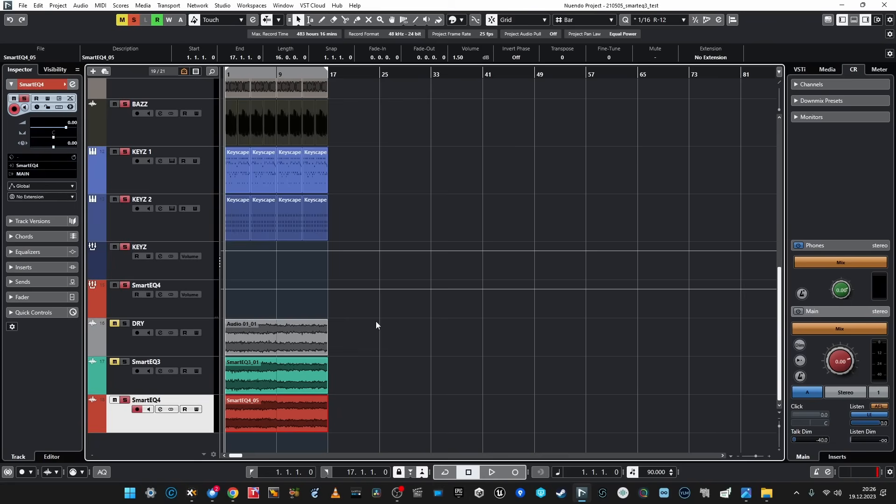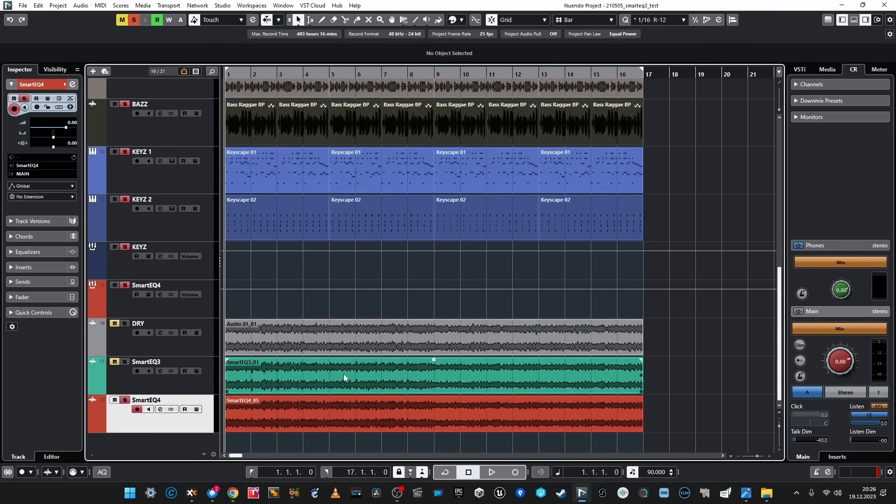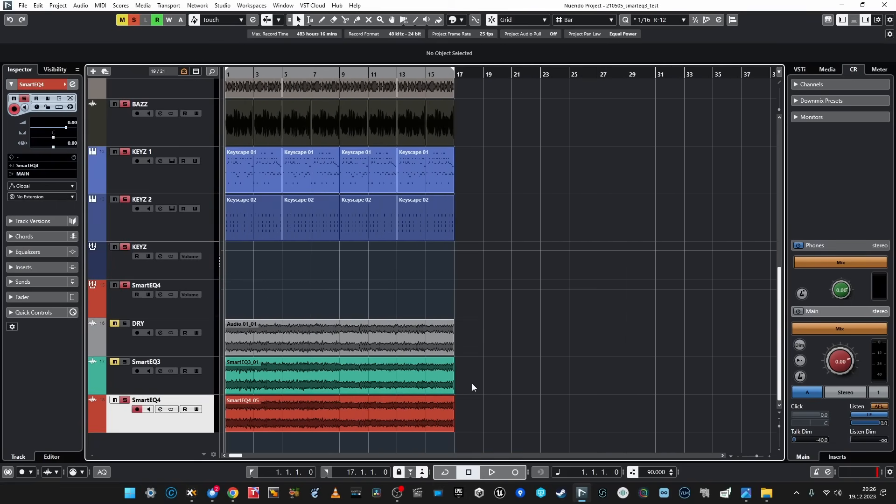I recorded it and kind of gain matched it all so we can really compare. And I got one more idea: this kind of mastering dynamic Adaptive EQ is there — what if we throw another track at it, like a ready master? What if we spoil this master a bit and ask SmartEQ 4 to fix it for us?